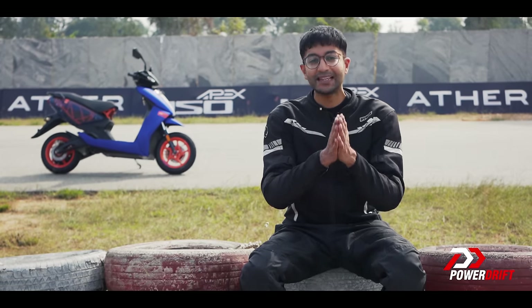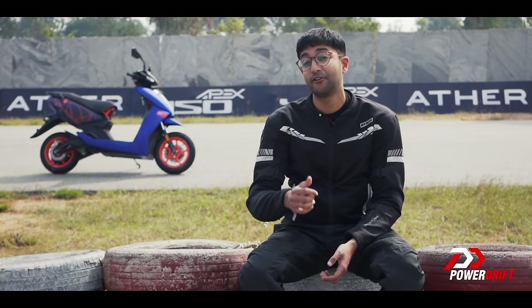Anyways, I hope we made you like this video. If you know someone who fits the bill for the Apex, share this video with them, and subscribe to PowerDrift for the apex of automotive content. Thank you for watching.